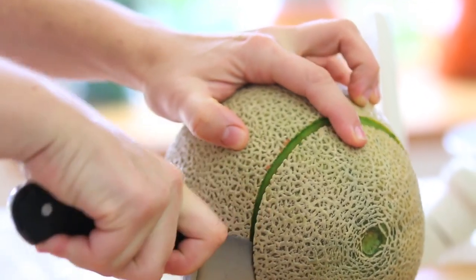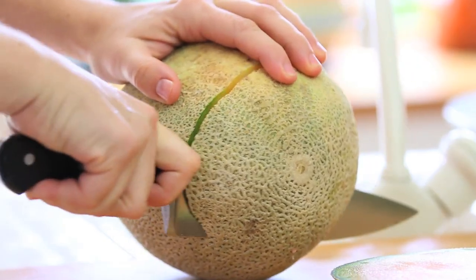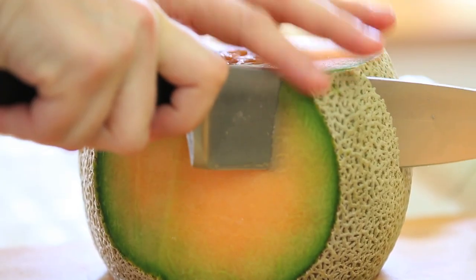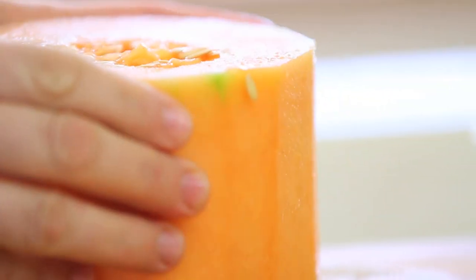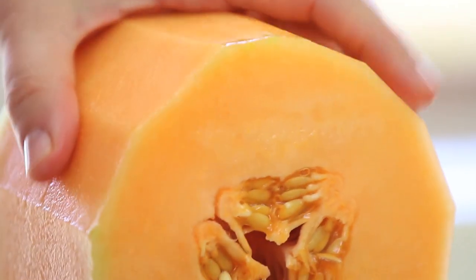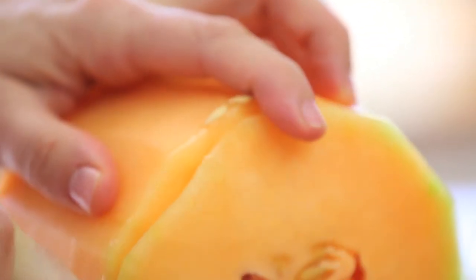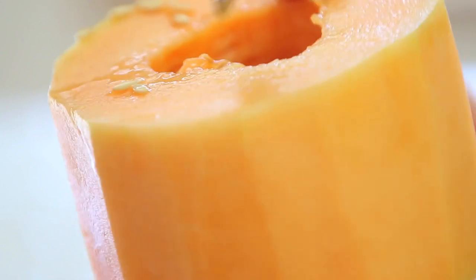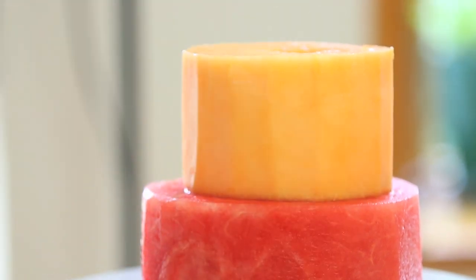The second layer of our cake will be melon. We're going to cut out the ends like we did for the watermelon and we're going to remove the skin. Trim the sides and try to keep a regular circular shape. If you need, cut the melon so that you obtain a three inch height thick slice like we did with the watermelon. With a spoon, remove the seeds inside.